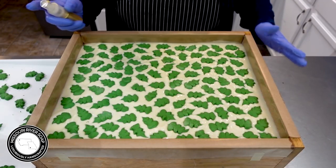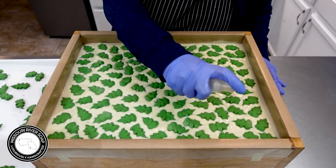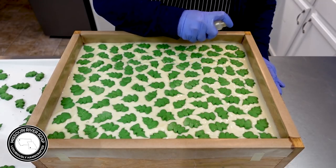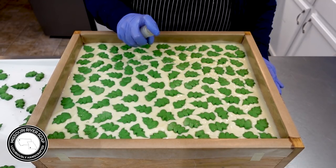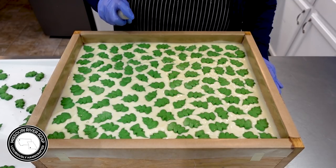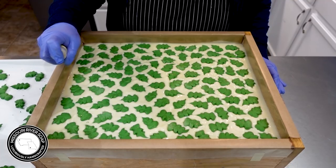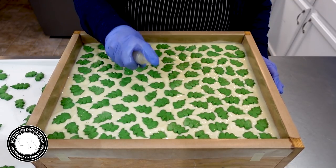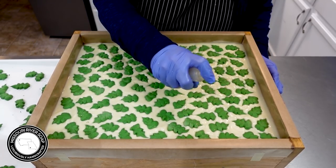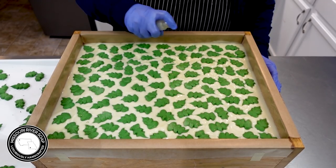I finished up the holly placement — now I'm just going to pop on some gold glitter. I just love how gold looks on the top of these leaves. So what's next is I need to whip up the little batch of soap for the red berries, and when it's ready to go we'll come back and pipe some berries.